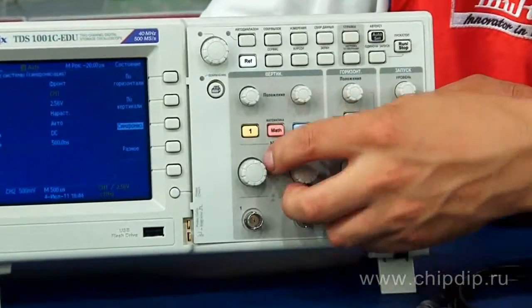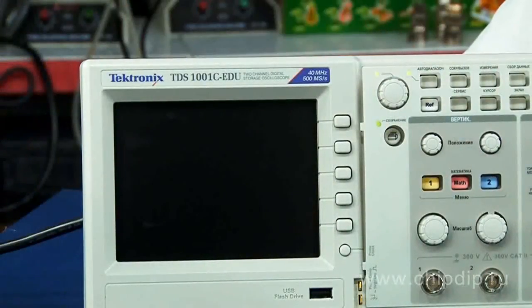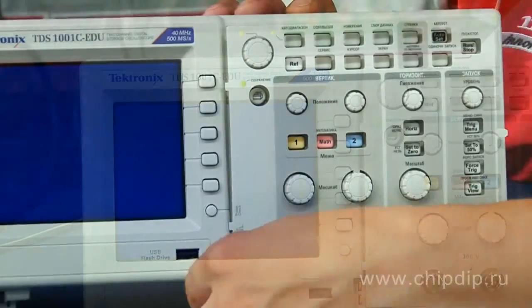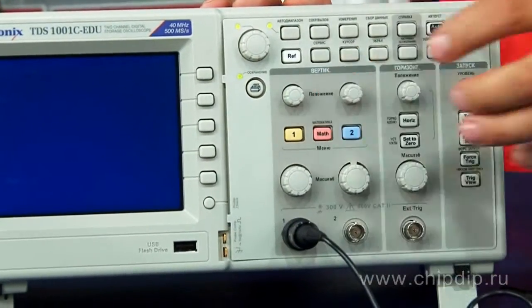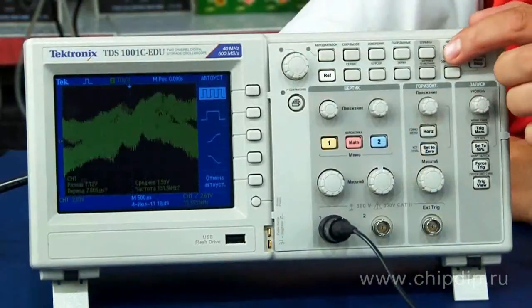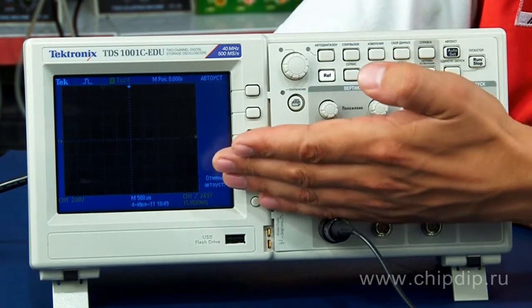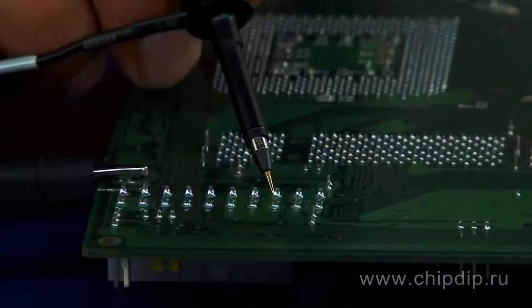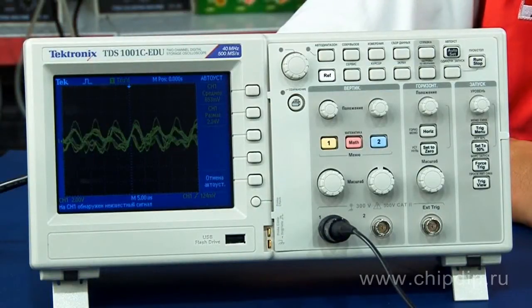To start operation, we need to switch the device on, connect the probes to the examined circuit, and press the automatic setup button. The oscilloscope will automatically select the required parameters and display the examined signal on the screen.